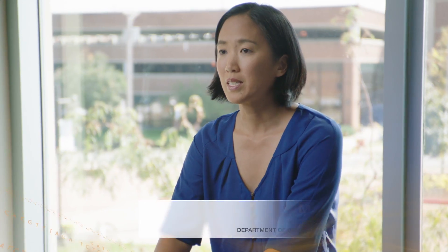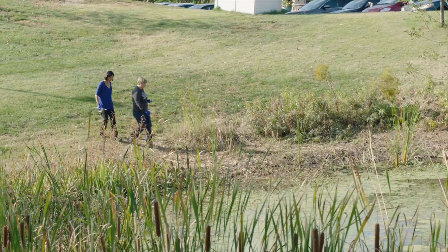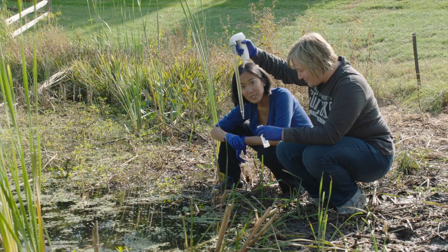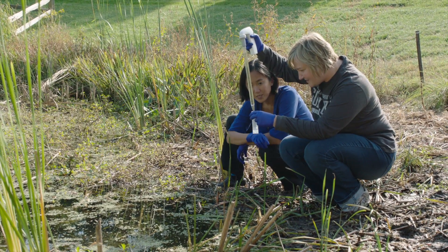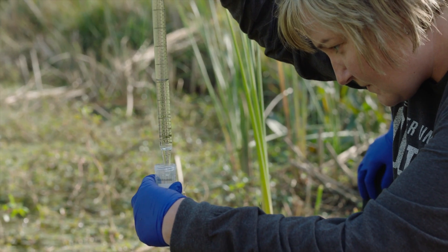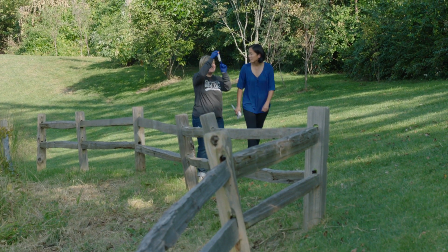One of the projects that I'm working on right now deals with microbial diversity. There was this natural area that was being developed on campus. I recruited some students and we were taking water samples from the natural area over time, and then looking to see how that bacterial diversity changed.